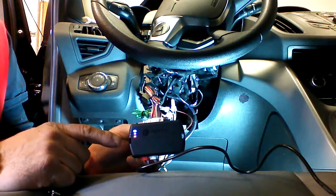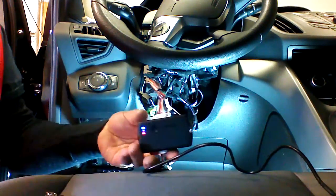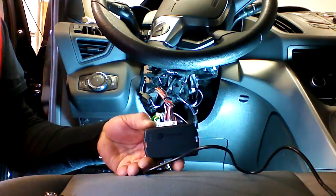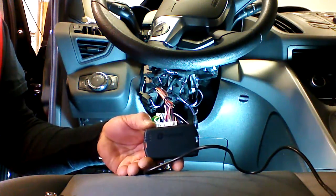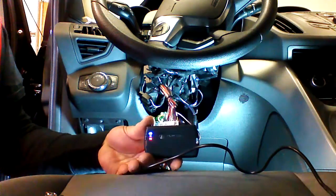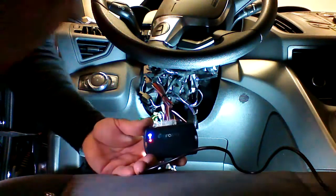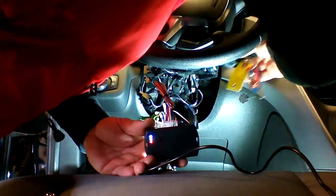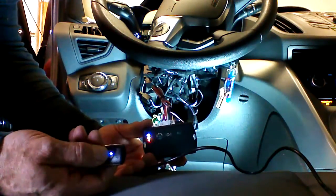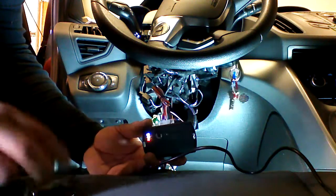We've got the module with the red and blue LED on. We're going to press and hold the program button down. The red and the blue LED is going to go out and then come back on. Now we're ready to begin programming these remotes.